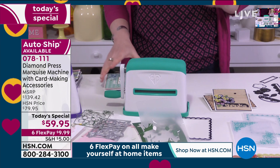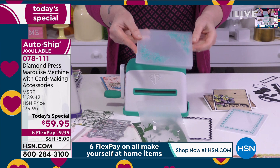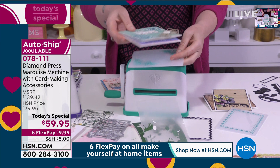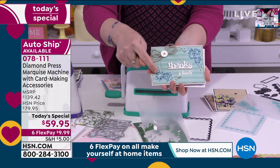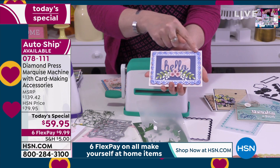Look at how beautifully that pops out — how intricate it is, how quickly it came out. That's with one of Sara's dies on glitter cardstock. That's the quality and high pressure of this machine. You can use everything you've already got with this. The embossing folders are hard to show on air, but here's the finished result. Because the folder is clear, you can see exactly where your paper is going — unlike other machines where you have to use a sandwich and can't see what's happening.